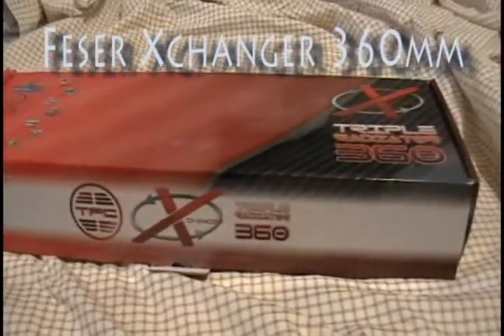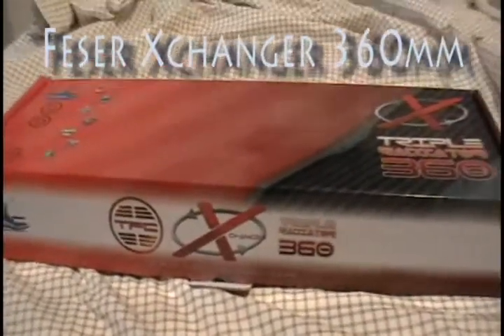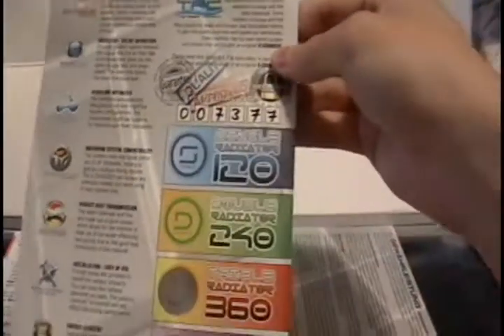Hi, today we'll be unveiling the Phaser Exchanger 3120mm edition. Here's the anti-vibrating pads for the 120mm fans. The certificate. The warranty. Use the radiator itself — it's the go.